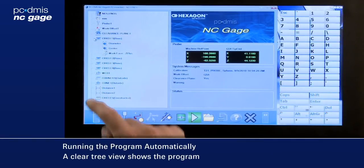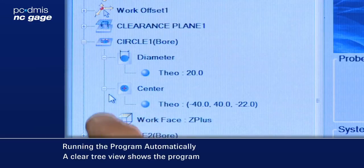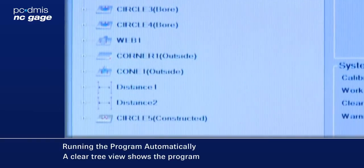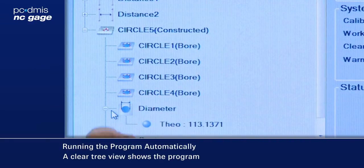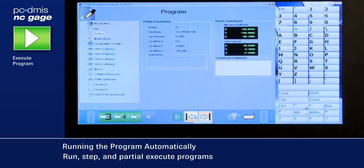Programs are displayed in a tree structure, allowing the operator to review the contents by selecting the program items. The program can be run using the start button in NC Gauge.